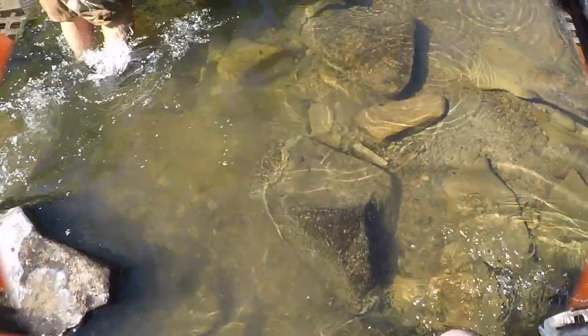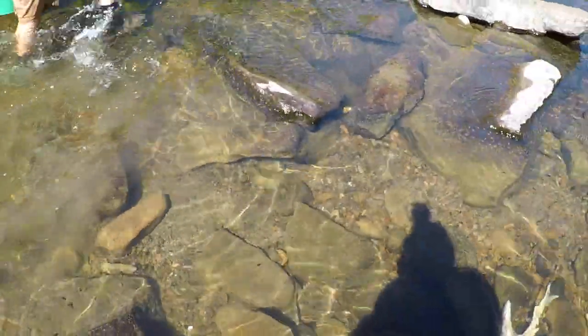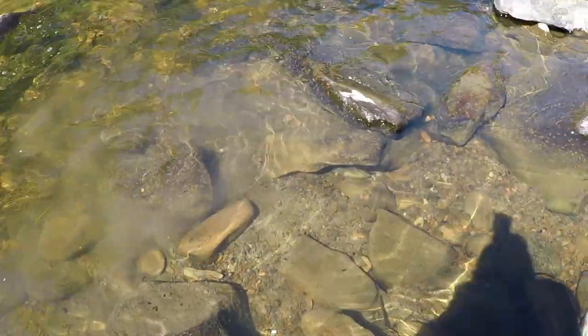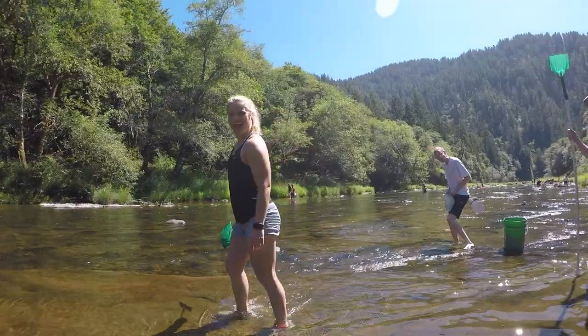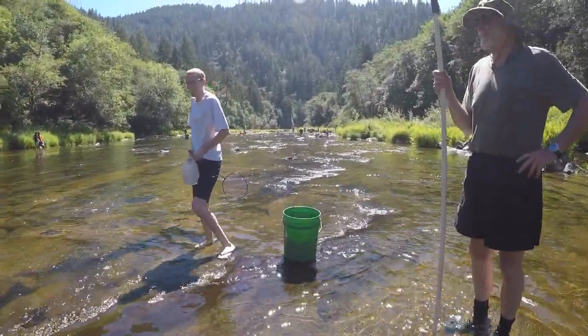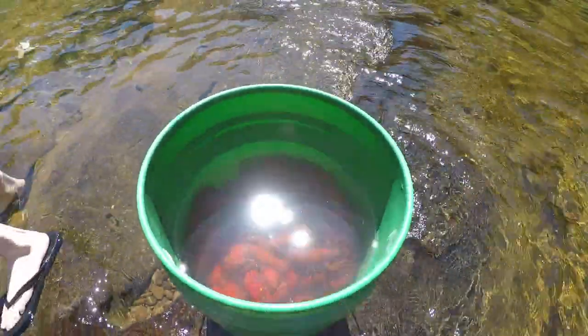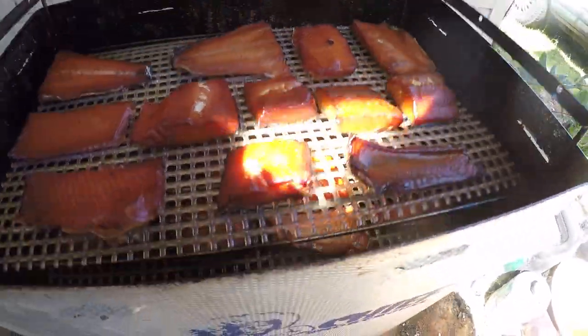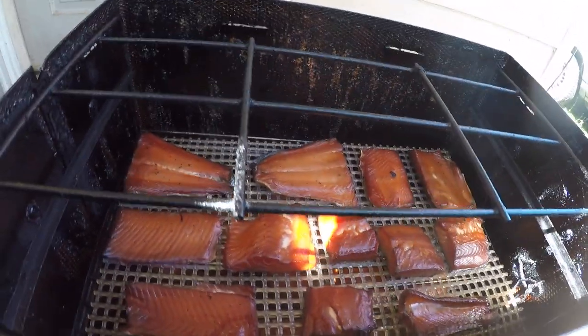While the salmon cooks, we headed out to catch some crawdads for dinner using the special crawdad net setup. After about seven hours total, the smoking is done. I can tell by the firmness that it's ready, so I'm turning it off and letting it all cool down.